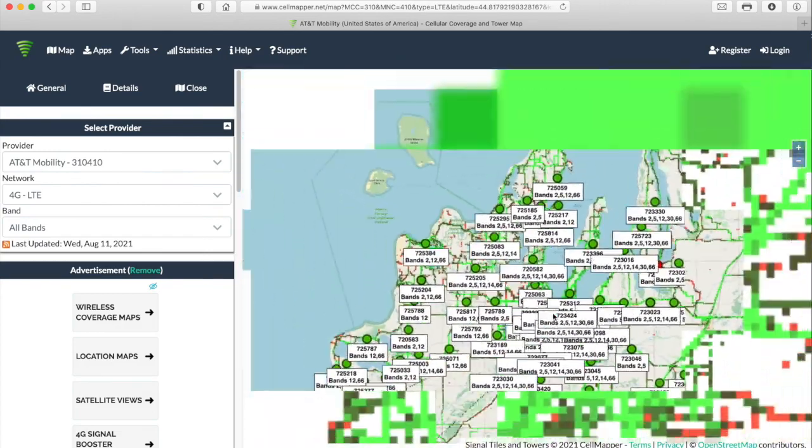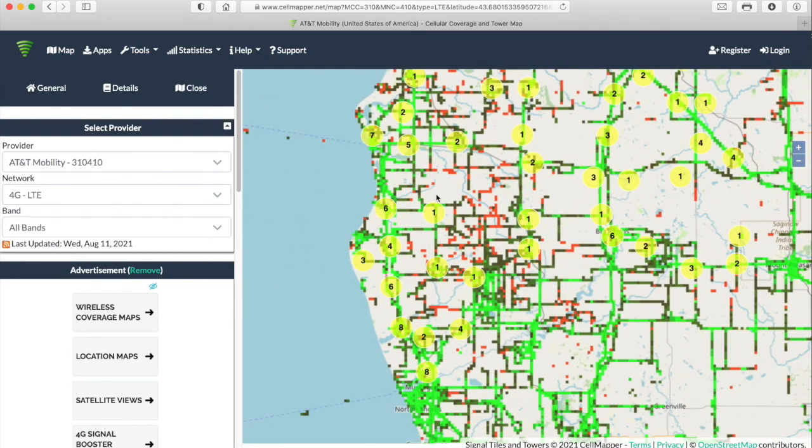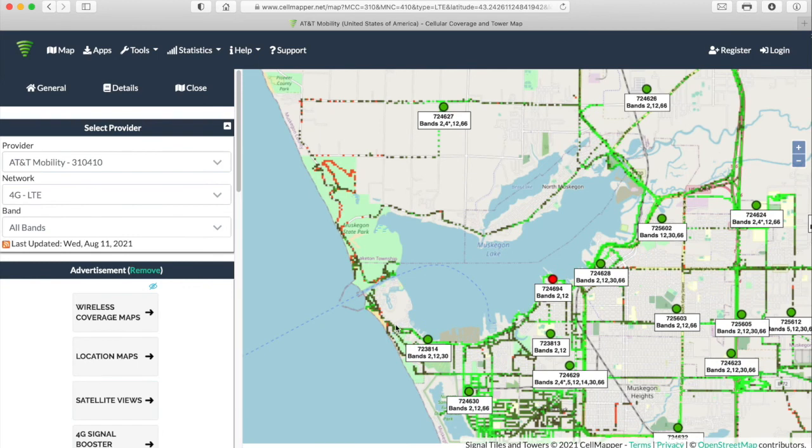I'm also going to link to another video in the comments that explains how long-range antennas work. Each cell tower has a number or set of numbers — for example, Verizon is band 12 and T-Mobile is band 64. You want to get an antenna that matches the band number of the data SIM you're going to use. It sounds complicated but it's not, and that other video will explain it in more detail.